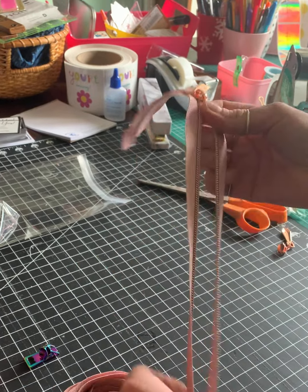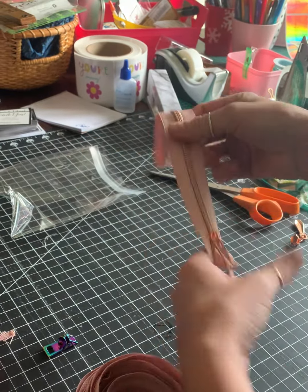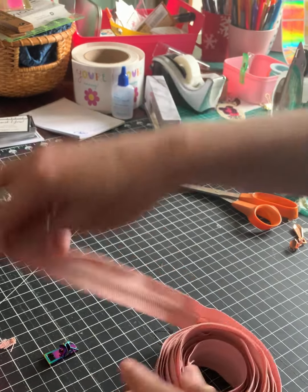And then I just separate the rest, cut my zipper to whatever size, and there it is. Let me show you the rainbow one.